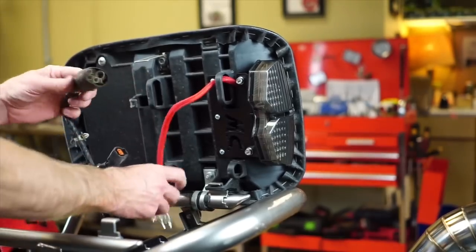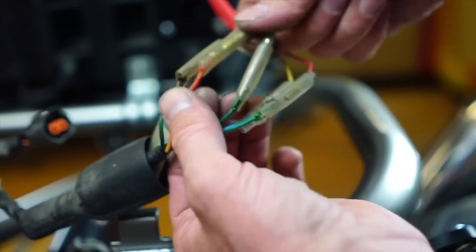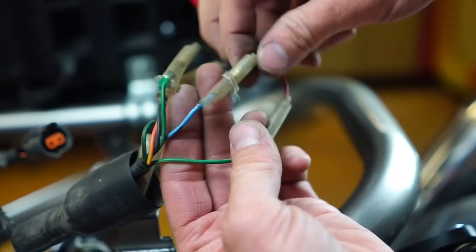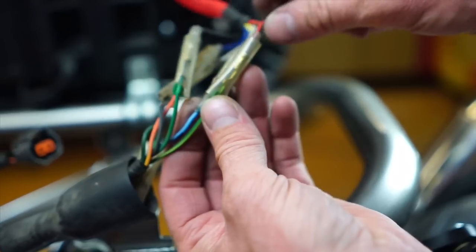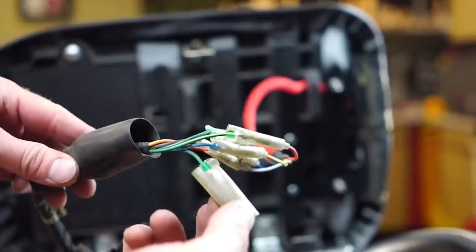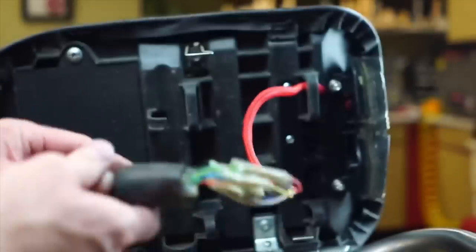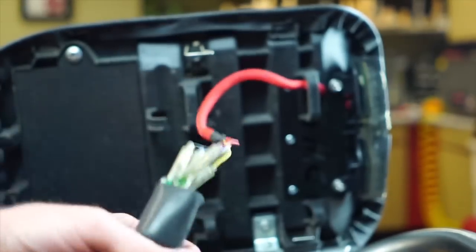Now we've got to start plugging in here. White to black with the brown stripe. Orange to blue. Green with the black stripe to black. Blue to yellow. Green with the yellow stripe to red. We're not using this two-pin dual for the blinkers. The taillight already has its own ground — that's like a dual ground.